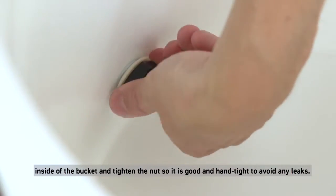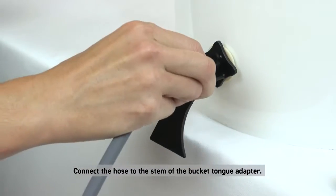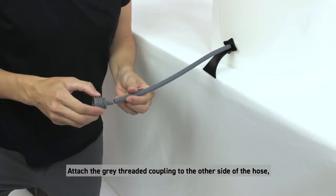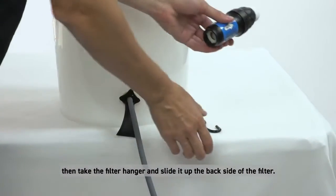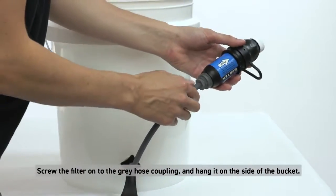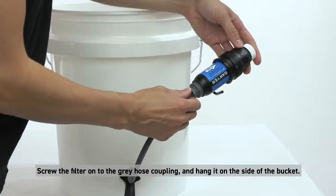Tighten the nut so it is good and hand tight to avoid any leaks. Connect the hose to the stem of the bucket tongue adapter. Attach the gray threaded coupling to the other side of the hose. Then take the filter hanger and slide it up the back side of the filter. Screw the filter onto the gray hose coupling.